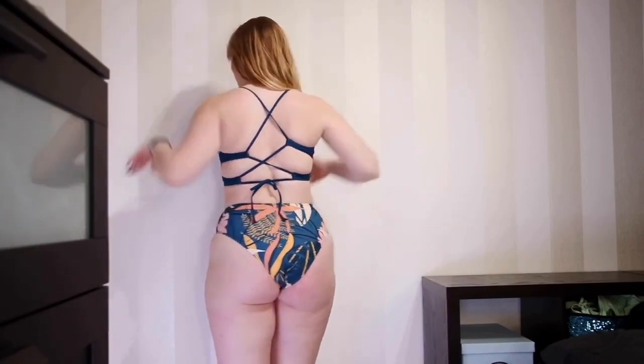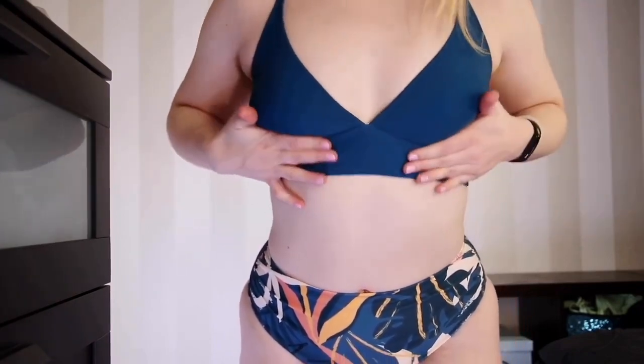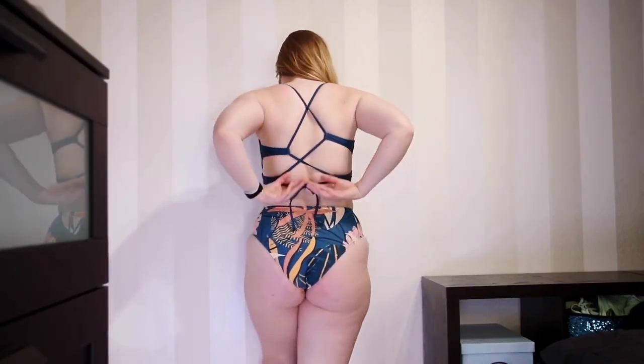The material feels quite decent. The top has a lot of adjustability — when I first put it on I was confused by so much strapping in the back, but I figured it out. It's a triangle top but a little more structured. The front has no adjustability there, but the strap length and everything else is adjustable, so you could fit bigger boobs in here. The band underneath gives quite nice support.